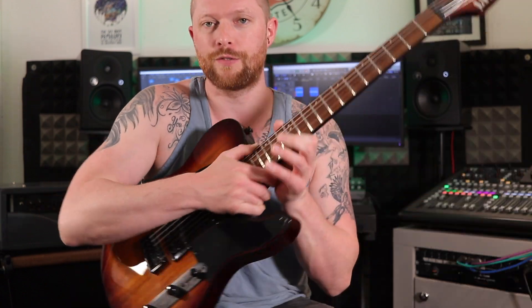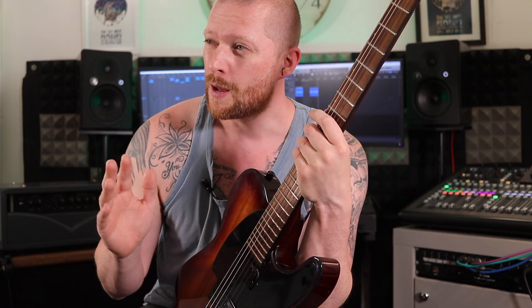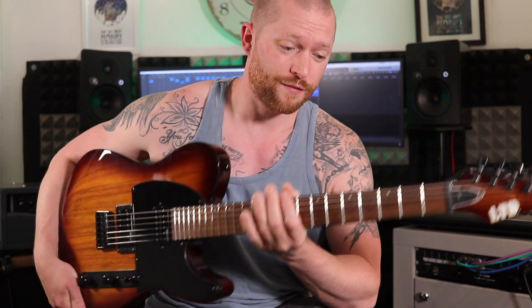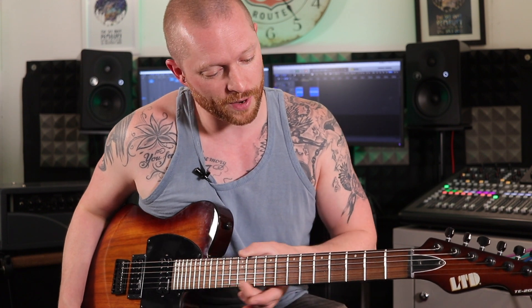It's got a 25.5-inch scale length like all Telecasters, but the fretboard has a 14-inch radius. As a Les Paul player I'm used to a 12-inch radius — I'm not a big fan of the 9.5-inch radius, and I don't like the 7.5-inch radius on old Fenders. But 12-inch is nice for me, and 14 — oh, this thing feels so nice to play. What a great setup. Not a single sharp fret, and the action is actually really low.